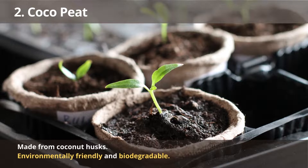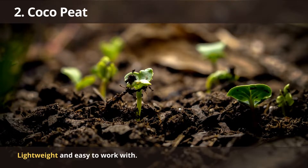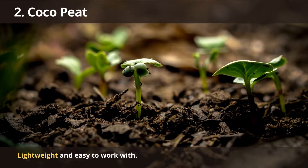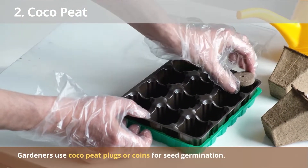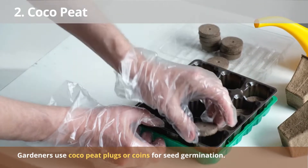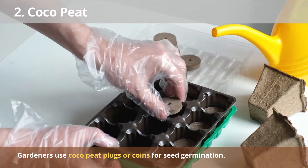Number 2: Coco Peat. Coco peat is made from coconut husks and is an environmentally friendly growing media. As coco peat is biodegradable and does not release harmful toxins into the air or soil, it is a great alternative to rockwool. It is also lightweight and easy to work with, making it a great choice for beginning hydroponic gardeners. You can use it to grow various plants, including vegetables, fruits, and flowers. It is popular among hydroponic gardeners, who use coco peat plugs or coins for seed germination.